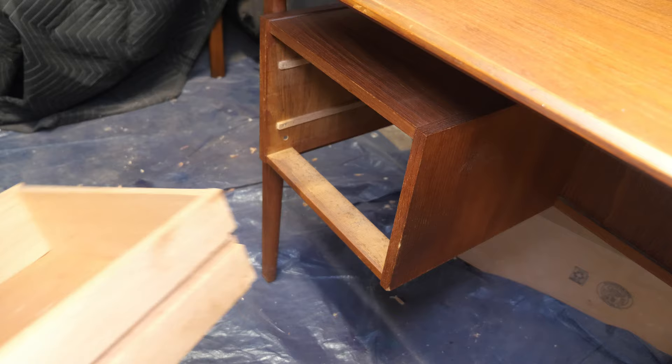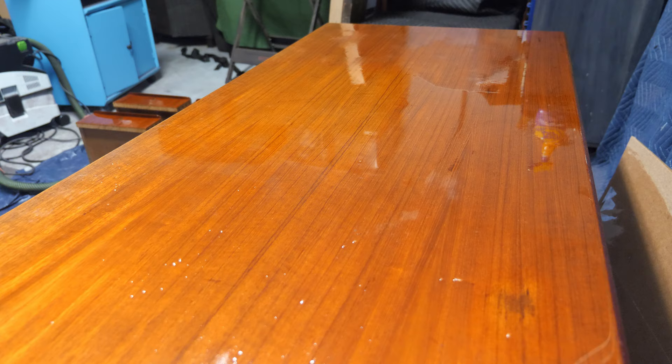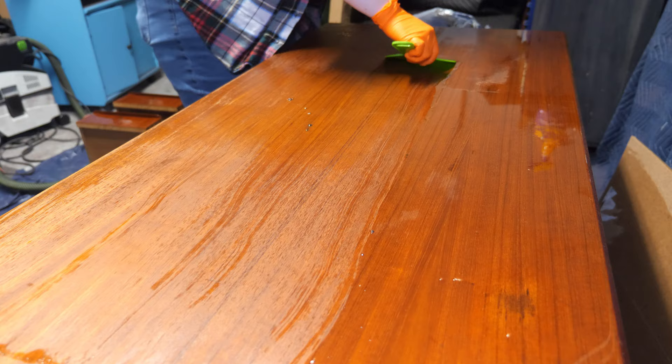Based off what I saw around the drawer faces, the top of this desk is likely a veneer with solid teak around the edges. In my experience, teak veneer tends to be very thin on pieces, which makes it ridiculously easy to sand through. For that reason, I'm going to use Stripwell QCS Vintage Finish Remover to remove the finish.